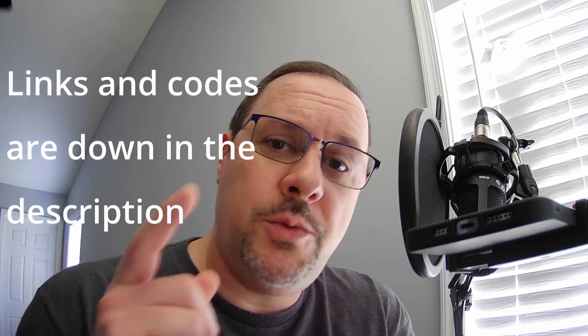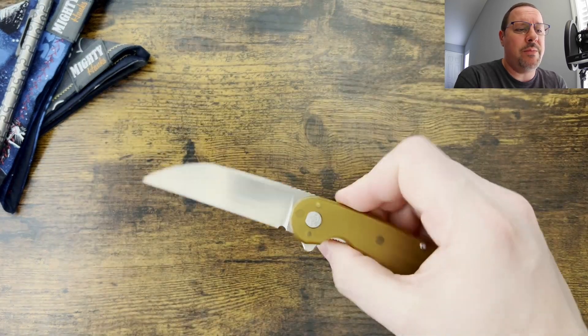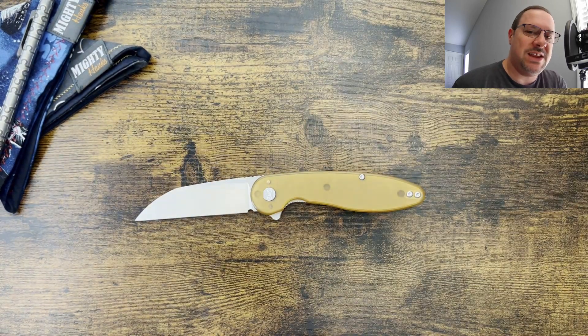What is up everyone? JD here. Hope you're doing well today. We're going to be jumping into my full review of the American Blade Works Model 1. Let's get into it.